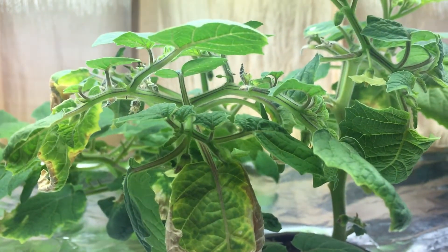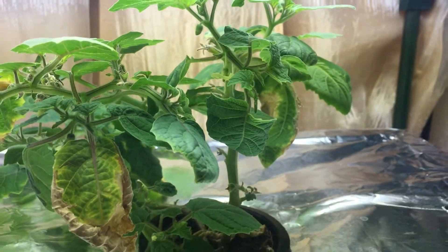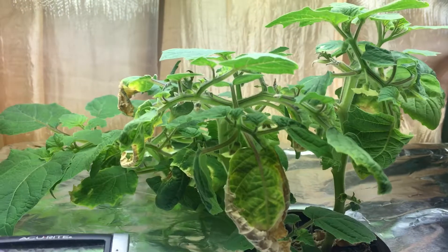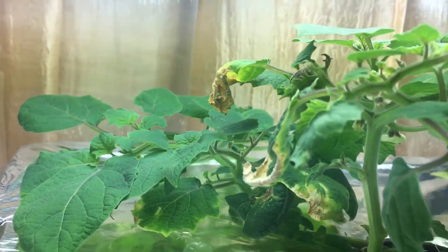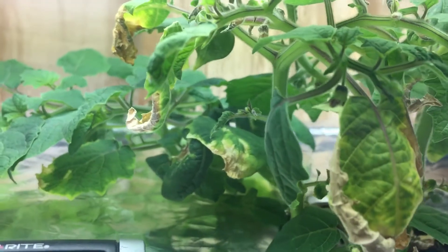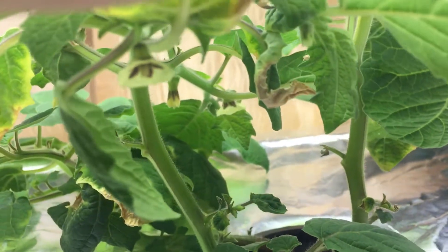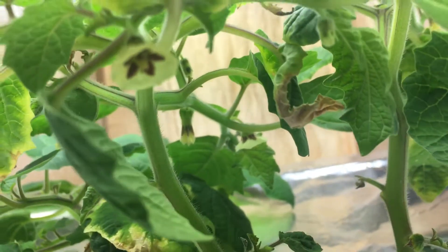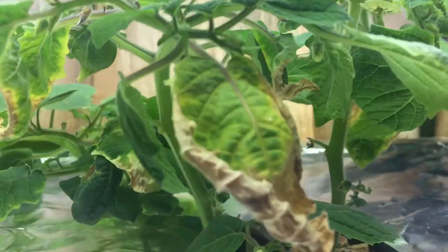Hey everyone, welcome back to my garden. I wanted to show you an update today — this is going to be my first attempt trying a deep water culture for my indoor ground cherry plant right here. Look how beautiful this plant looks. If you lift this up you can begin to see nice flowers everywhere, beautiful, and I just harvested another ground cherry.